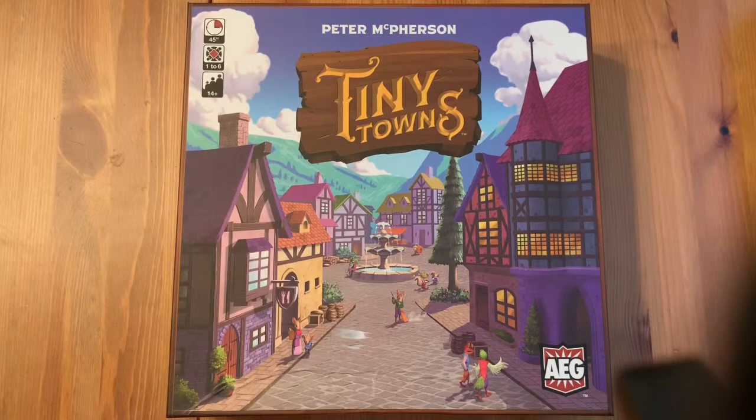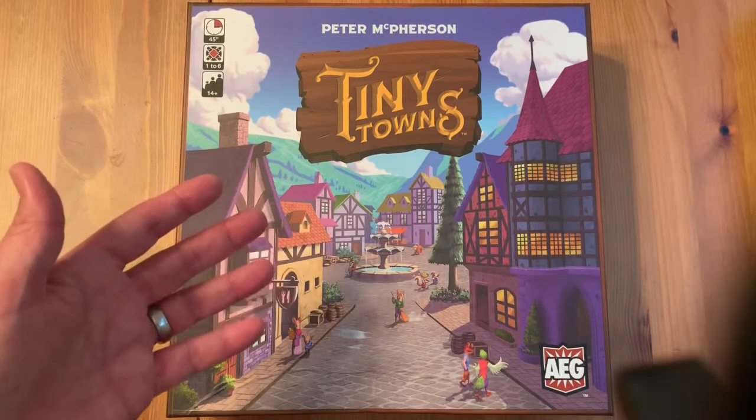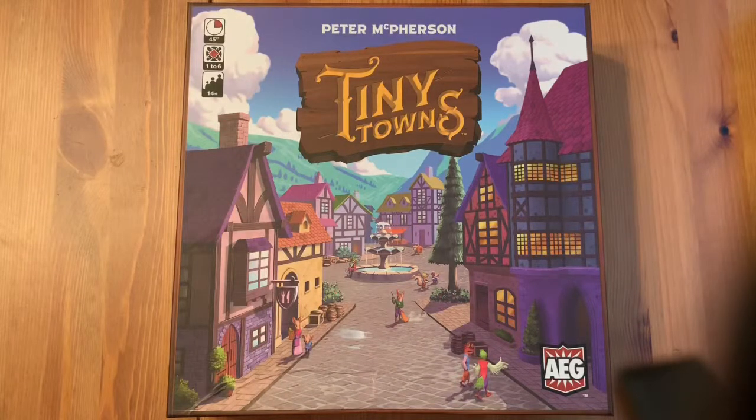Hello everyone and welcome to another unboxing video. This time we're going to show you Tiny Towns, designed by Peter McPherson and published by AEG.